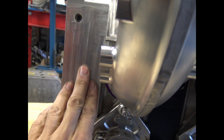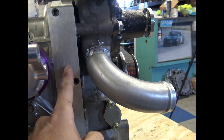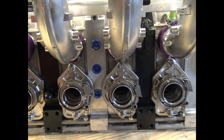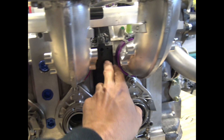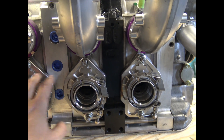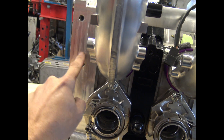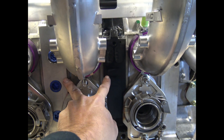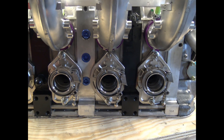Since these are billet, the side port provision has been completely eliminated from the center and the front housings. Normally there would be ports there too. Now a problem with the full peripheral port, especially when making really large power, is that the two center rotor housings are not taking in nearly the same amount of airflow as the front and the rear. On the rear and front you'd have a large secondary port and one small port, but each center housing would have two small ports. That's always been a deficit with these engines because of the 13B architecture.